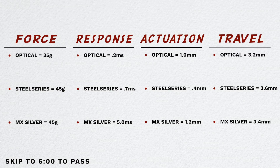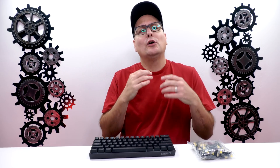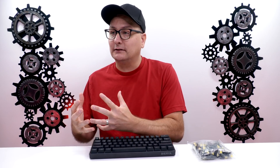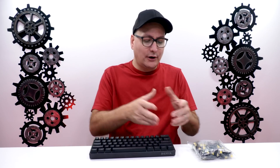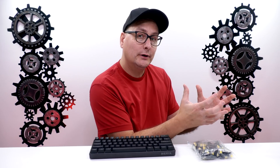The other number you might want to focus on a little bit more is the force. Talking about the optical yellows — and I think this is also with optical clears or silvers — it's 35 grams of force. SteelSeries is 45, traditional is 45 as well. You can get into some other Gateron switches which I believe are right around 40, even some Kales. Talking about the optical yellows at 35 — so now when we take all those numbers and compile them, which keyboard is the fastest? It's the SteelSeries.